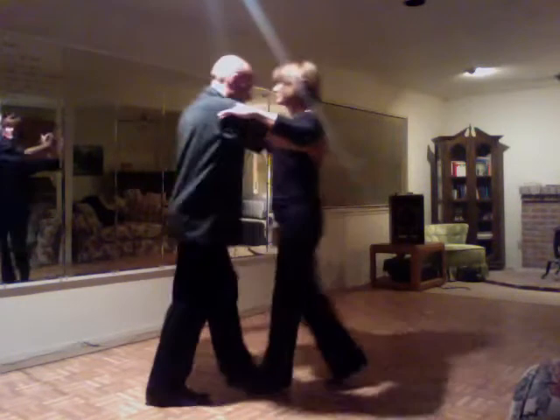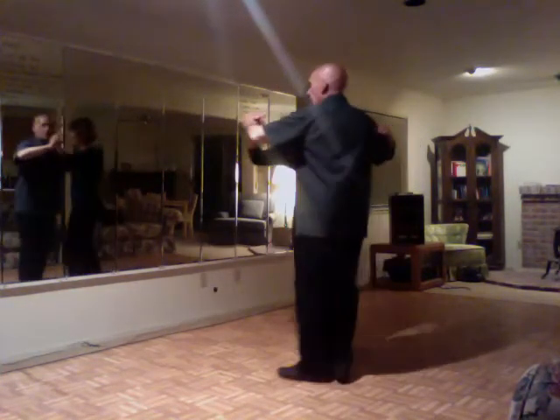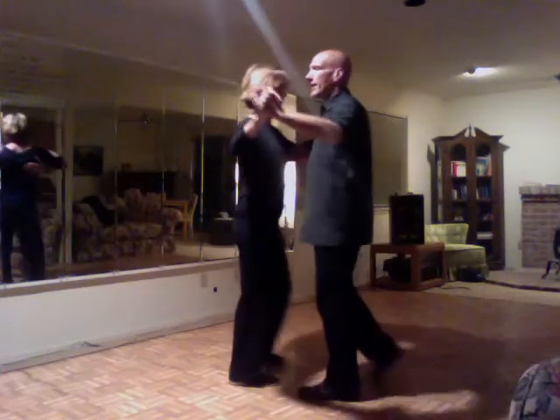Cha-cha-cha, back, rotate, cha-cha-cha. And then we have cha-cha-cha, back, rotate, open break.